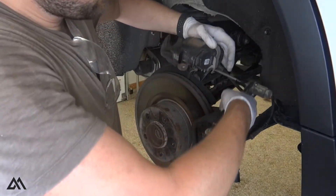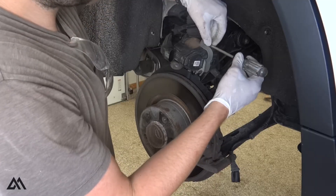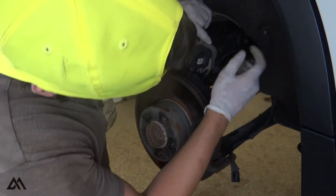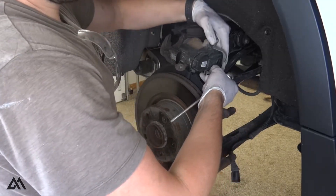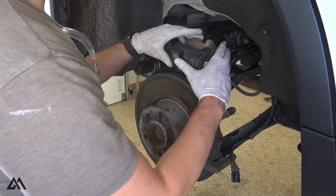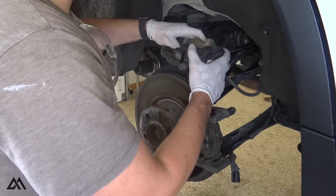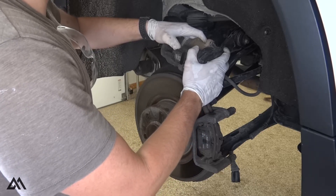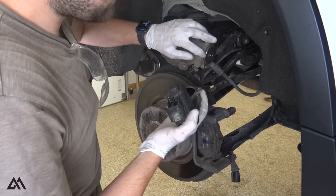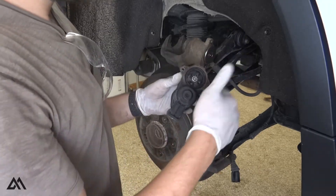One on top, one on the bottom. Once you get those out, you can pull the strap off. Then carefully twist the electronic parking brake housing to free it up and start to pull it off — rocking it back and forth, twisting it a little — and it should pop out. There is a gasket around here, make sure that stays in place.